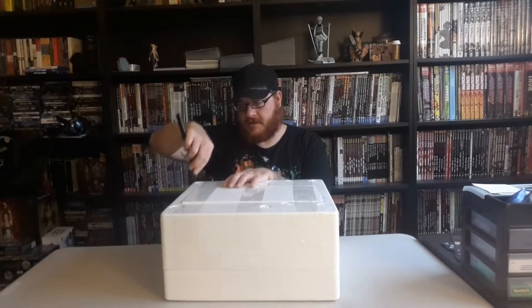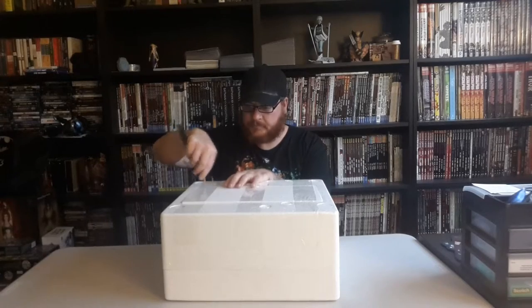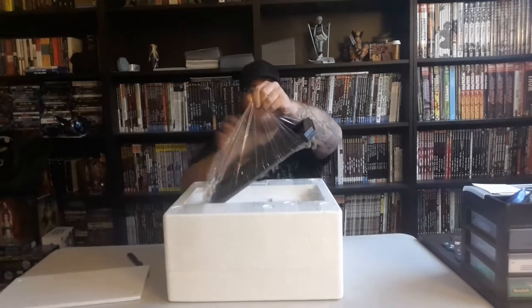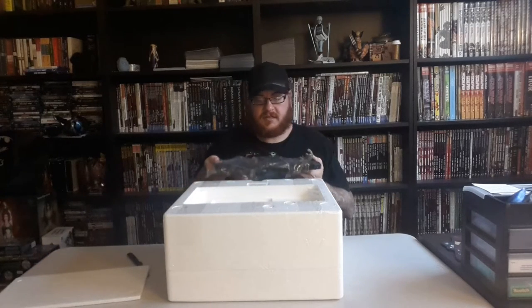All right. So first what we're doing is cutting out the base of the statue, which is located in the top. You remove this and there's this nice little base — it's put in upside down. So when you pull it out, it comes out like this. There is a specific way it goes in due to the dust cloud here. I'll hold it up for you guys to see.